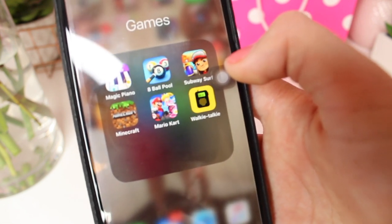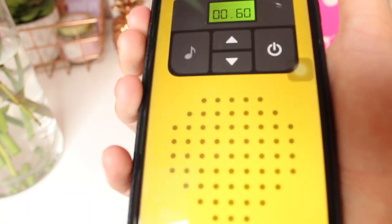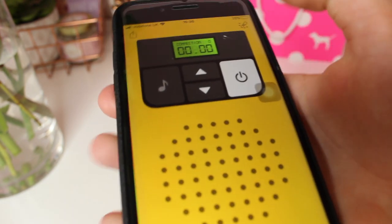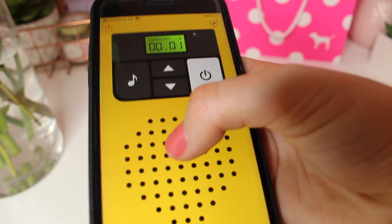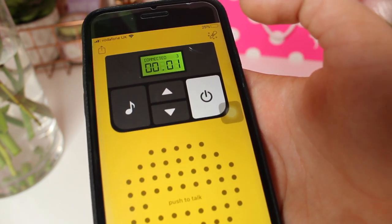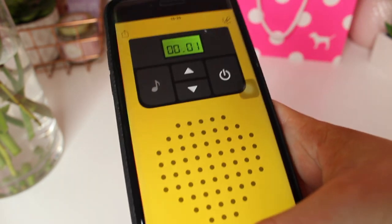I have Walkie Talkie where you can actually talk to real people. It's so creepy — there are loads of people on the lowest channel. It's so strange.